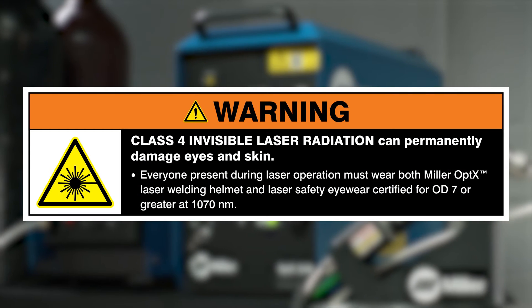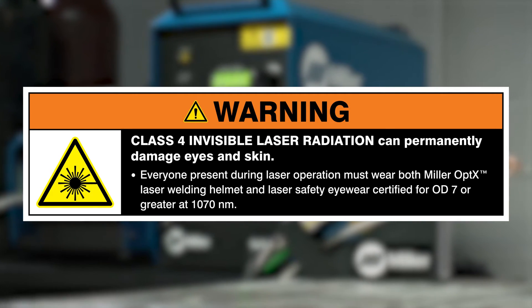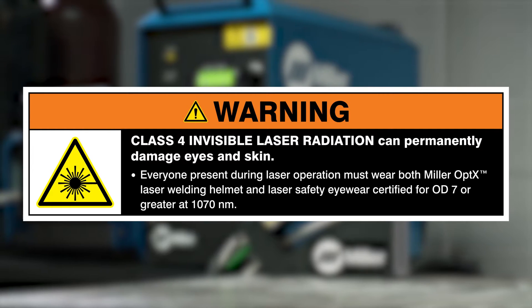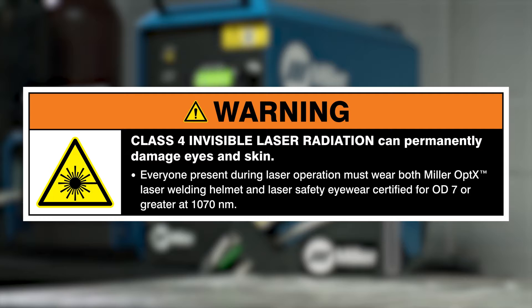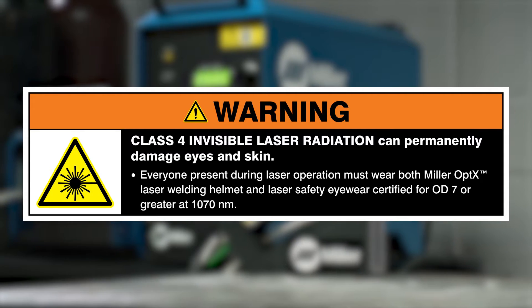Class 4 invisible laser radiation can permanently damage eyes and skin. Everyone present during laser operation must wear both Miller Optics laser welding helmet and laser safety eyewear certified for OD7 or greater at 1070 nanometers.